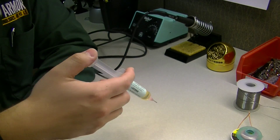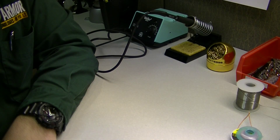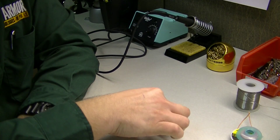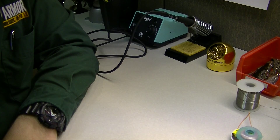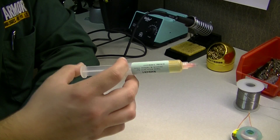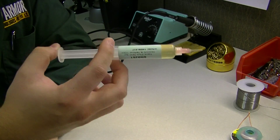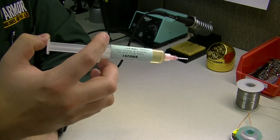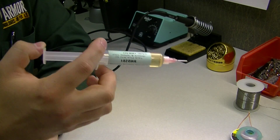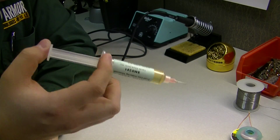Apply the paste to the area you want to work on — you don't need to use a lot. Once you've applied enough, go ahead and place your components on there. Because it's quite sticky it'll hold the components in place, which is an added benefit over the flux pen. This also works great when trying to desolder something with a soldering wick, which I'll cover in another video.